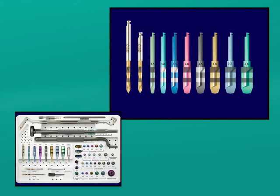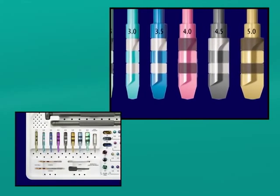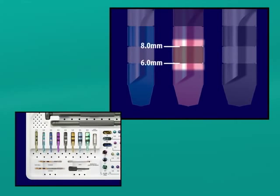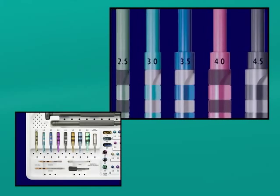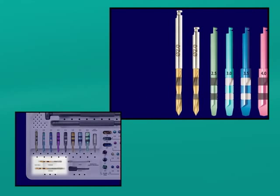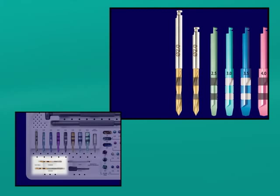The Bicon drills and reamers that we will be using have an initial band marking that starts at 6 millimeters and ends at 8 millimeters from the tip of the burr, with the second band marking spanning the 11 to 14 millimeter distance from that tip. Please note that the Bicon pilot drill is available in two lengths: the standard length of 32 millimeters and the extended length of 40 millimeters, which eliminates the need to attach the pilot drill to an extender when access is limited. The band markings are identical on both pilot drills.